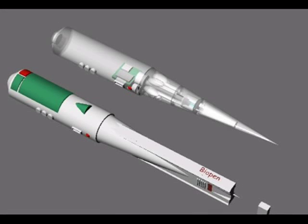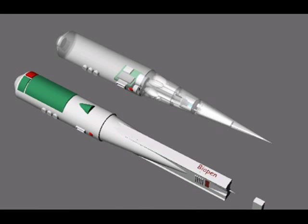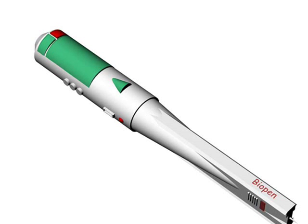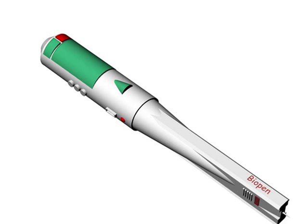Doctors may soon be able to draw bone, skin, and muscle onto patients after scientists created a pen-like device — the BioPen — that can apply human cells directly onto seriously injured people using 3D printing methods.